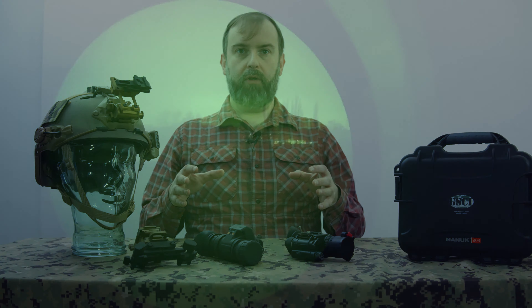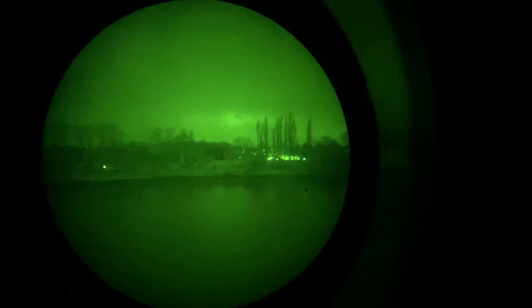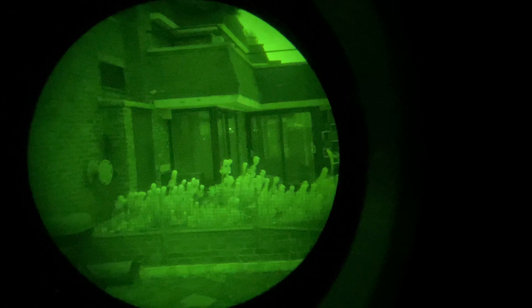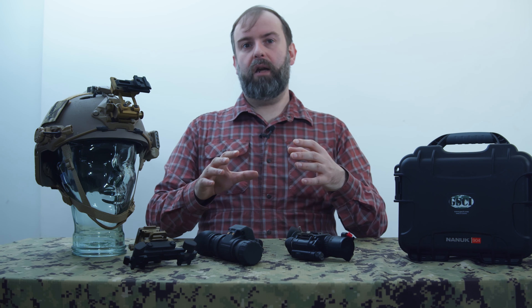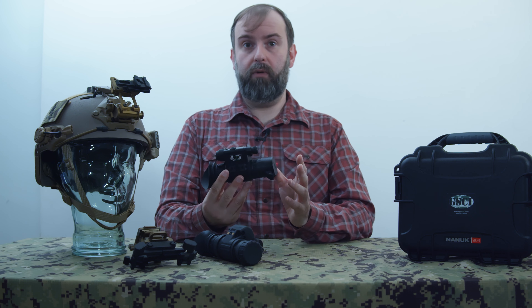I'm now going to show some images to highlight the quality difference. The first image shows a pistol against a plain background taken with the FLIR night vision device — you can see a little noise on the picture. The second image shows the same pistol taken with the PBS-14. There's a distinct difference: one is fuzzier while the other is crisper around the edges. I'll also show a short video clip taken from the PBS-14 looking outside at the countryside.